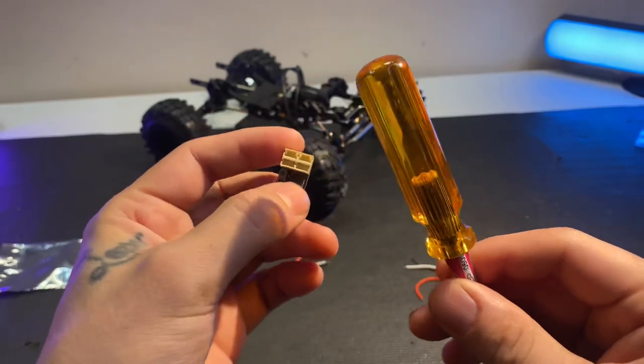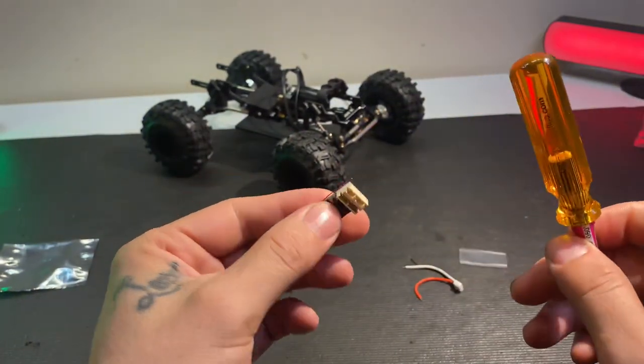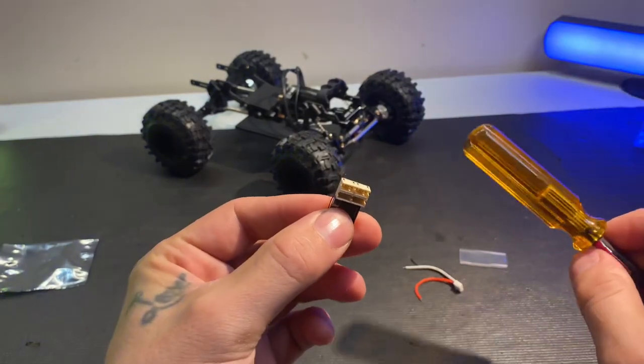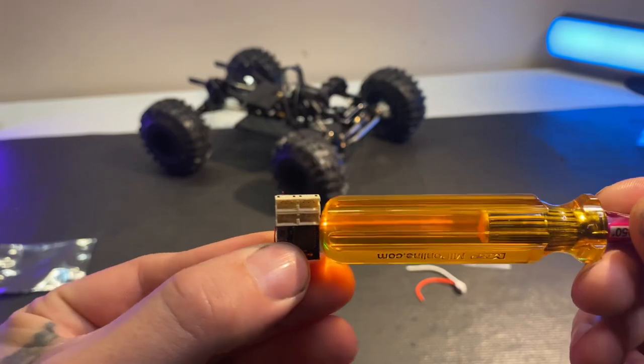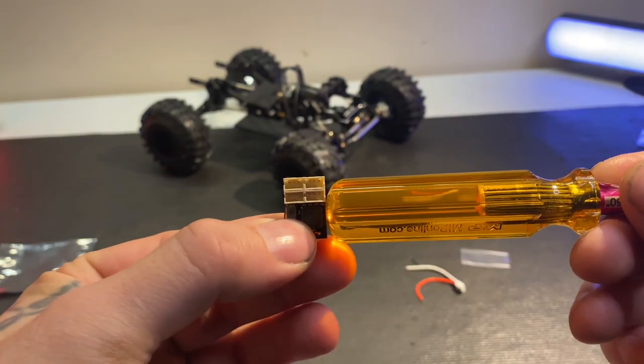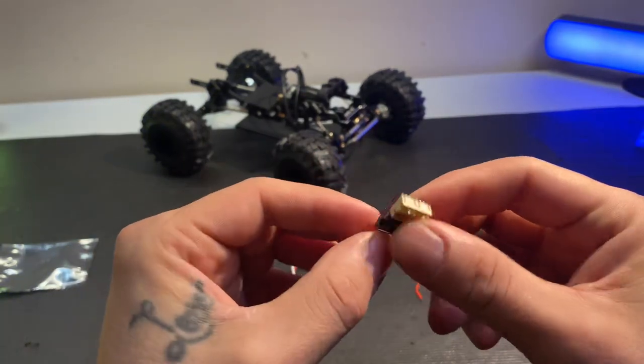Versus pretty much what everybody knows as a full-size receiver, or the smaller receivers — it's a major size difference. Figured I'd unbox this and show everybody.